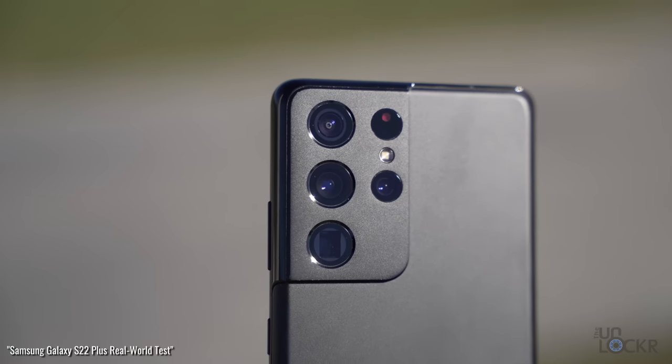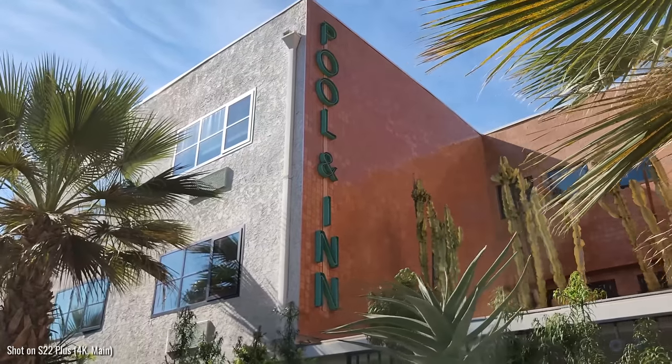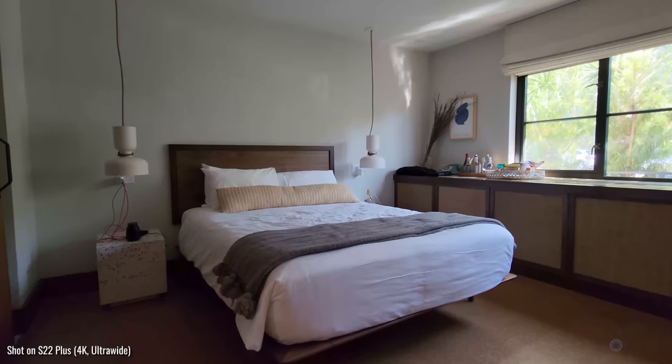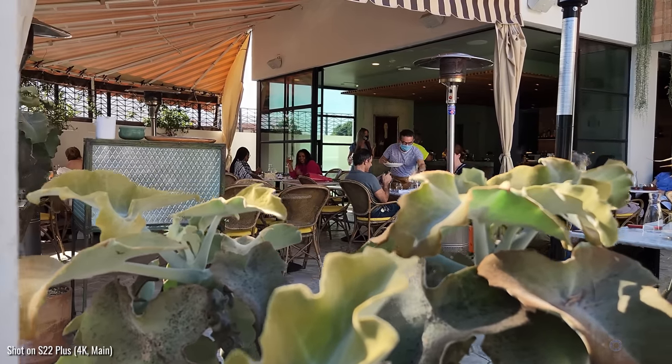Now, if you watched my last video on the S22 Ultra, I'm still in Los Angeles, albeit at a different hotel in a different neighborhood. This is the Silver Lake Pool and Inn — it's converted from a rundown 1980s motel into this very much Palm Springs kind of a vibe boutique hotel.